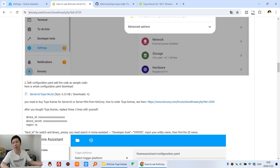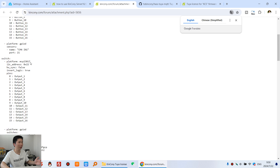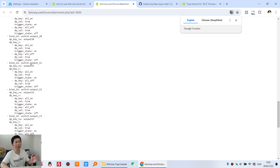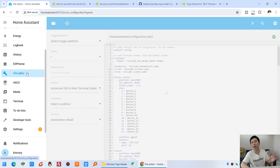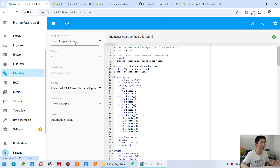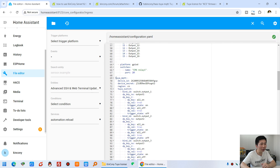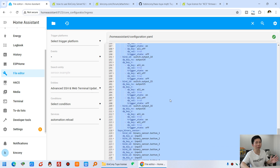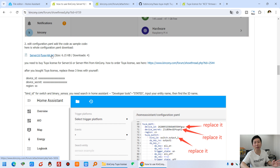The last step is to edit the configuration.yaml file. You can see this YAML file — we have created one for Server 16. You can copy and paste it directly to use, just need to change some commands. After Home Assistant restarts, we can edit the configuration.yaml file. I have already pasted it here — from the start to the end, I have created 16 channel switch and 16 channel binary sensor. Just paste this file and you need to change some values from our Kincone company.